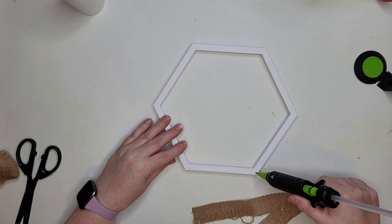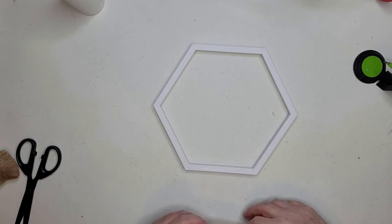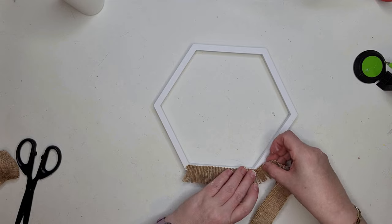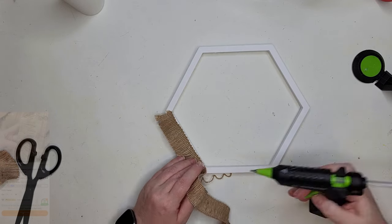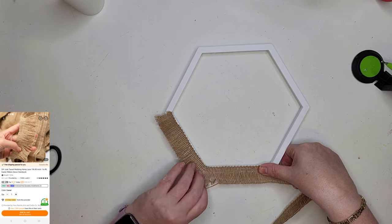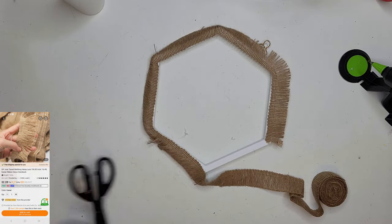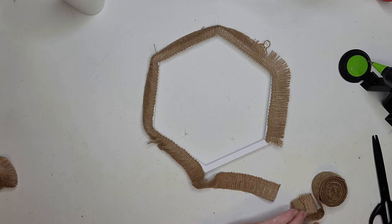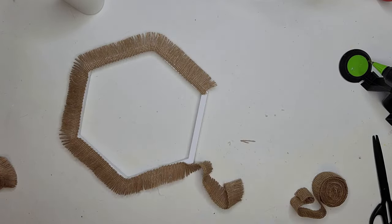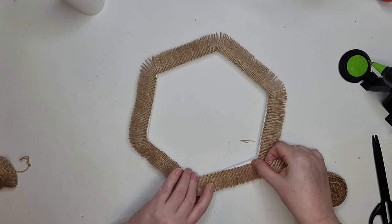This next one couldn't be any easier. I'm using a hexagon-shaped mirror from Dollar Tree and some ribbon from Teemu. I'm going to use some hot glue and start wrapping this around the edges of the mirror. This fringe is very good quality — it has a string that holds the ends together, and once attached you'll be able to pull that string apart and reveal a really nice structure to your fringe.